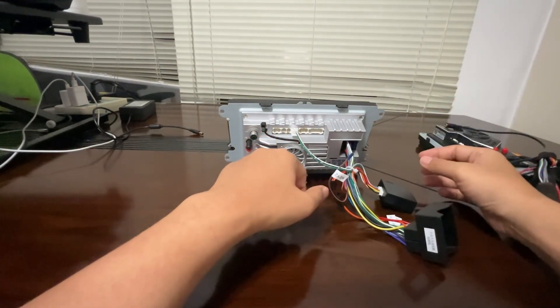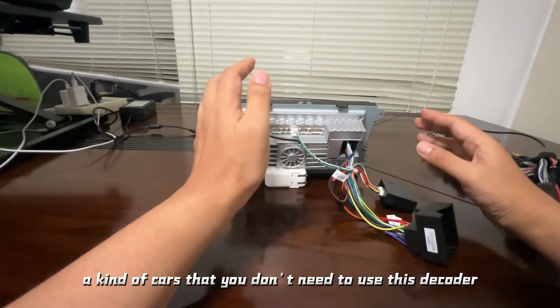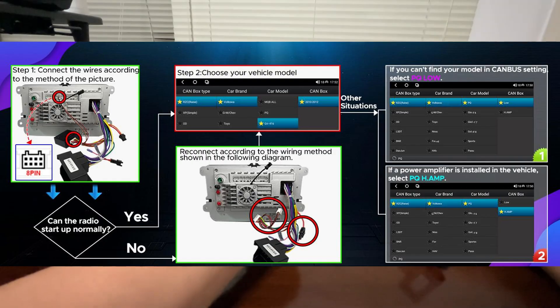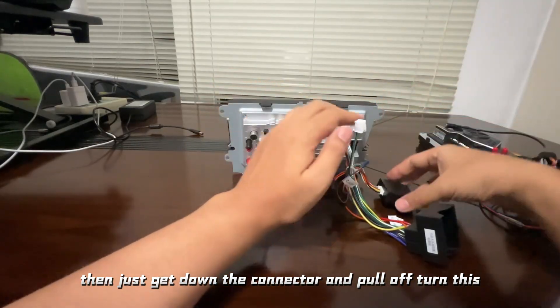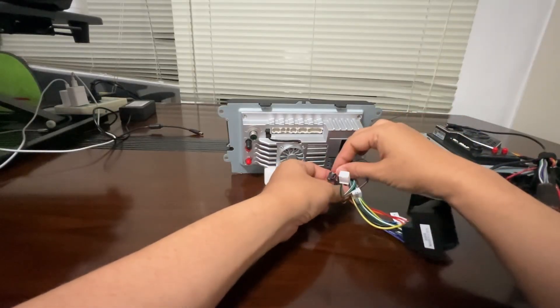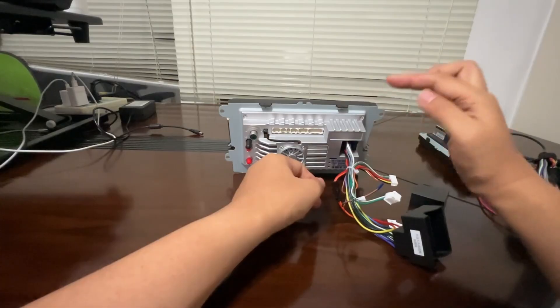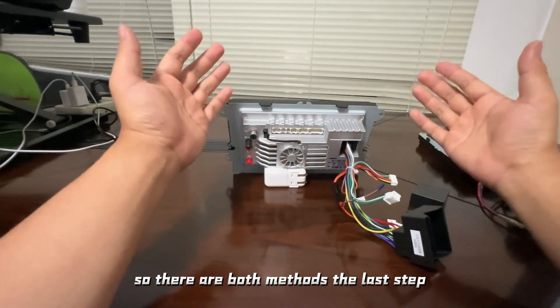For the other kind of cars that don't need to use this decoder, just get on the connector, pull it off, and connect the block connector — then it will work. So those are both methods.